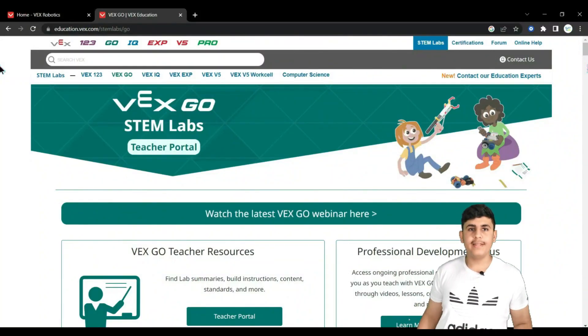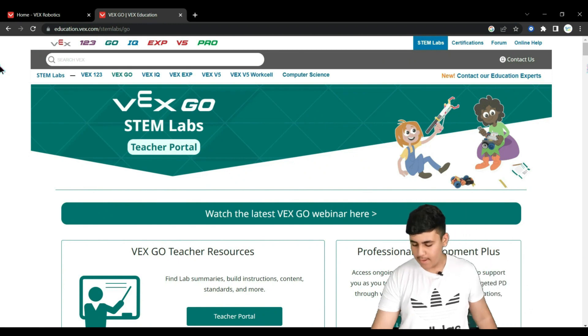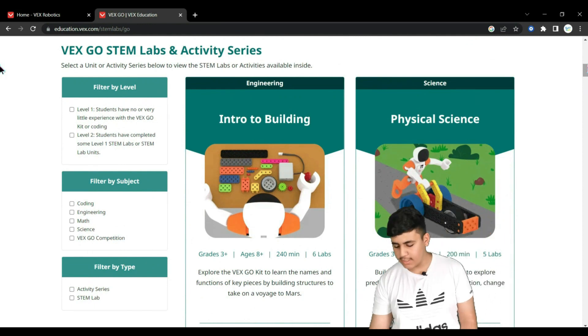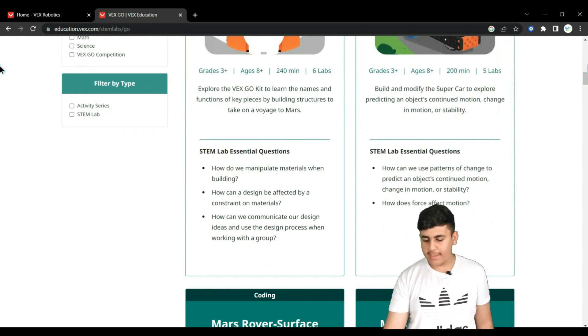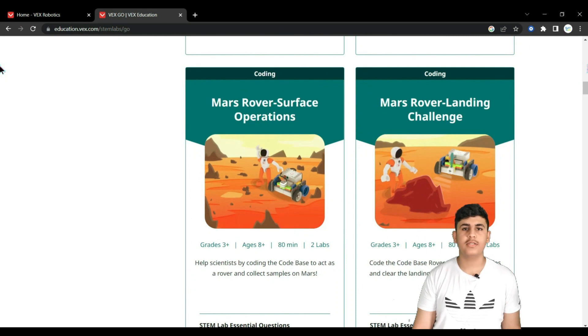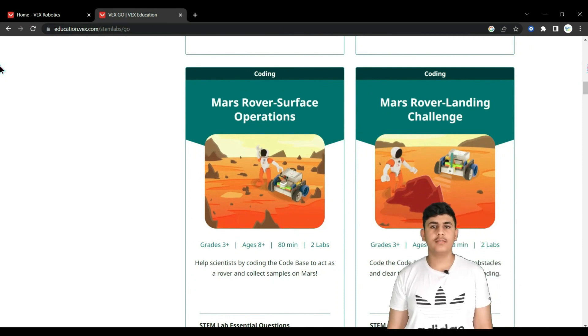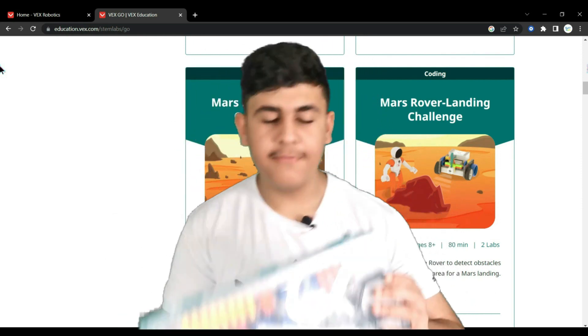What I really like about the curriculum is that it takes you step by step — first it shows you how to make a simple machine, then a motorized machine, and finally it turns that motorized machine into a smart machine. This is a really nice and simple way to teach kids about robotics.